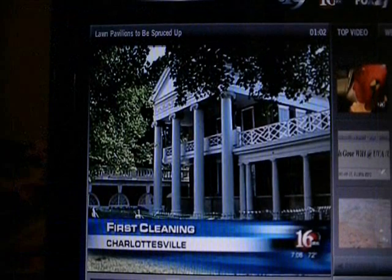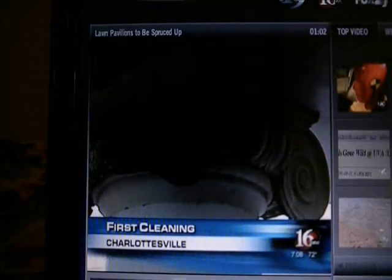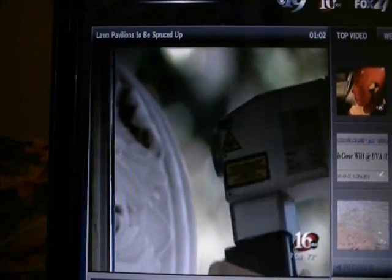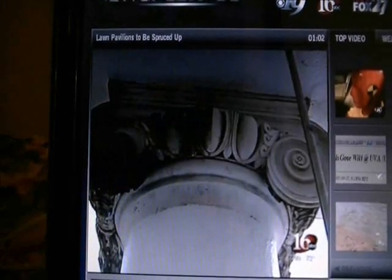Here's something even President John Castine hasn't seen in his 20-year tenure at UVA. The capitals on top of the columns at Pavilion 2 on the lawn are getting their first cleaning since they were installed, nearly 200 years ago.